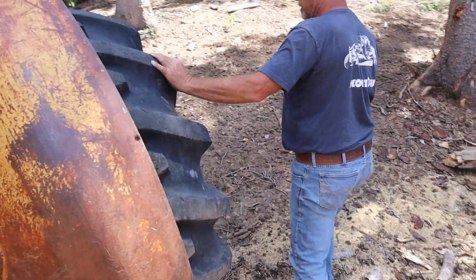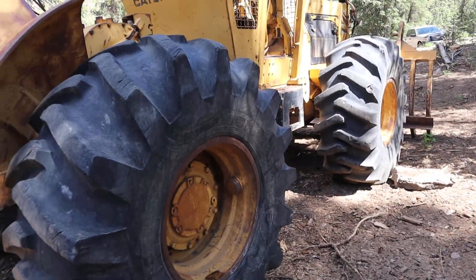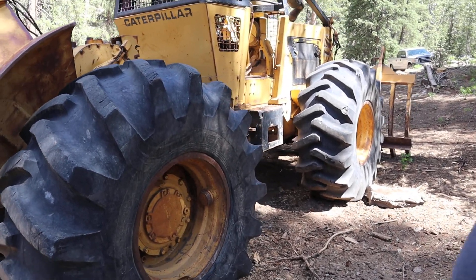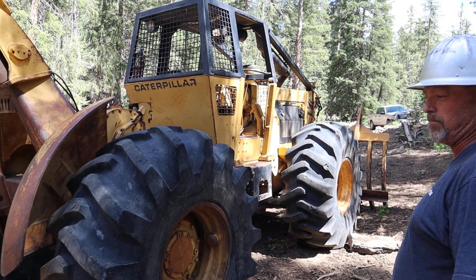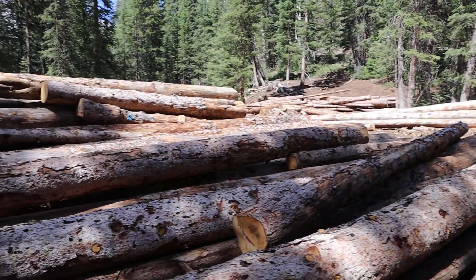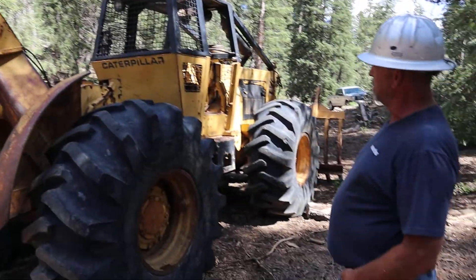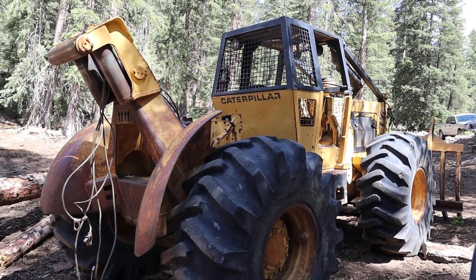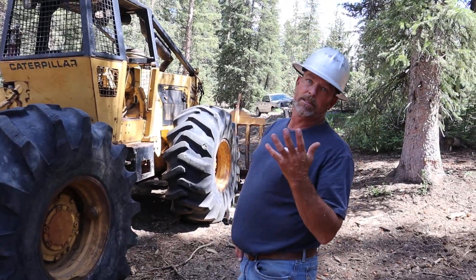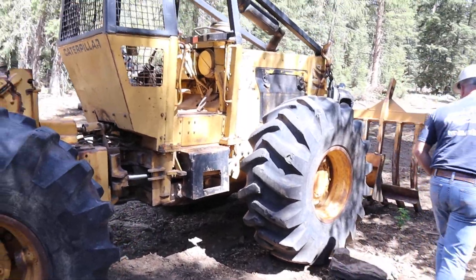The logs tend to chew up the tires pretty quick out here. If you had to put a weight to it — how much weight will this thing pull? Probably five tons — so it pulls around 10,000 pounds. It does quick work. Not really sure on the max on the Gearmatic winch, but it'd probably pull 8,000 to 10,000 pounds — well, that's just a guess.